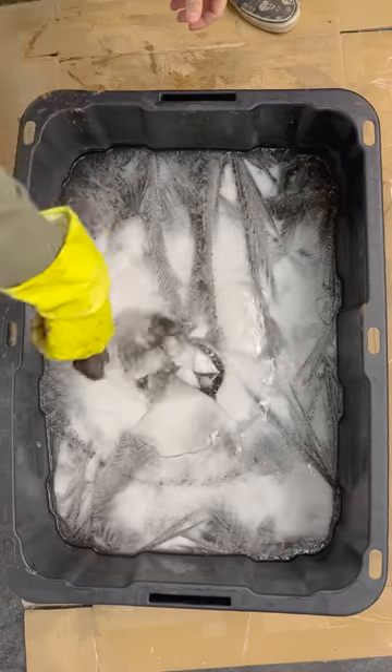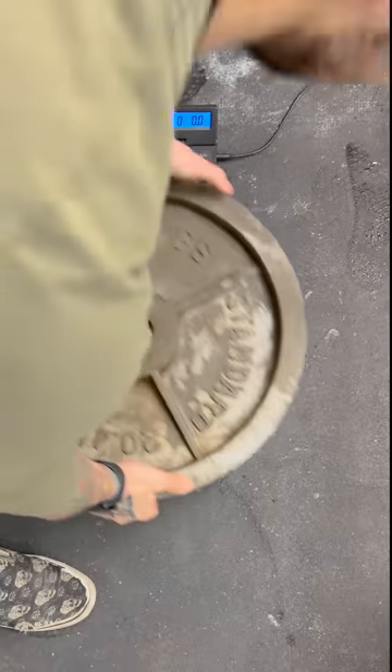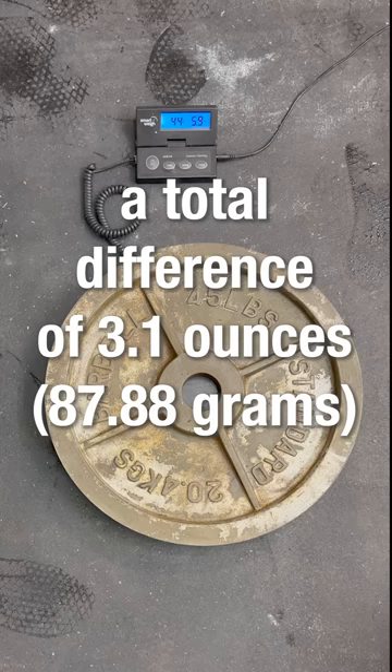It's cold in my garage and this thing froze over. After busting it out, I'm surprised at how well the vinegar bath worked. I dry it off and throw it on the scale: 44 pounds, 5.9 ounces — a total difference of 3.1 ounces.